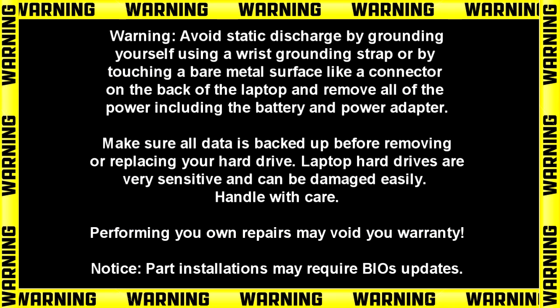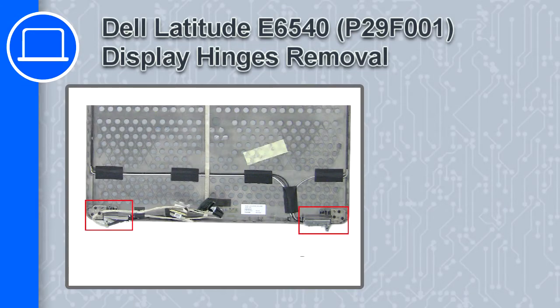What's up, this is Ricardo, and in this video I'll show you how to remove the display hinges from a Dell Latitude E6540.